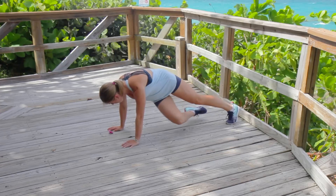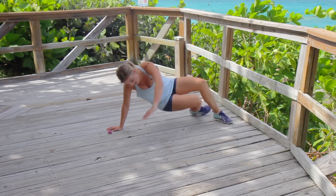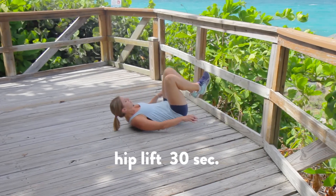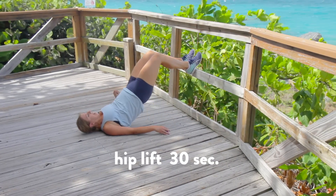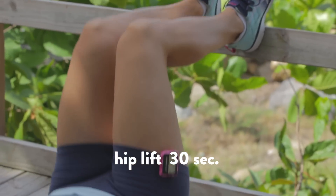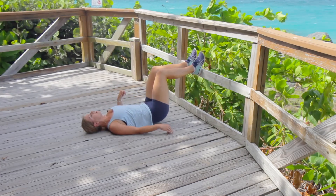We're gonna flip onto our backs, coming up right here. Turn on down. We're coming into a hip lift. Get your butt close to a bench or you could just keep your feet on the ground — I'm using this railing right here. Squeeze your tush at the top, scoop your hips up.